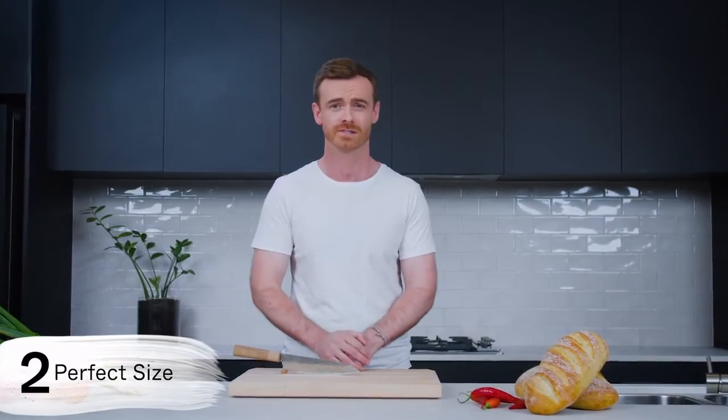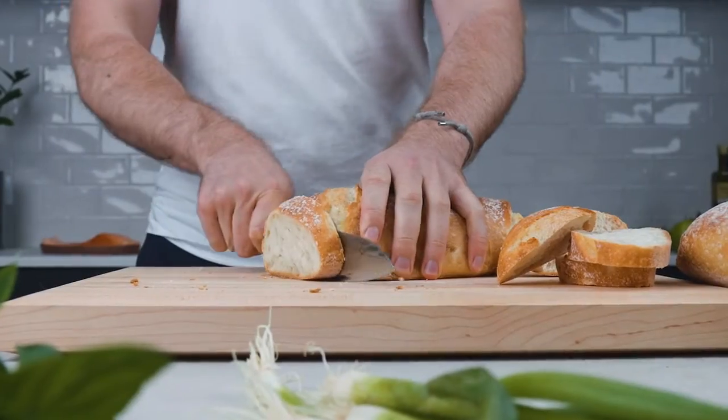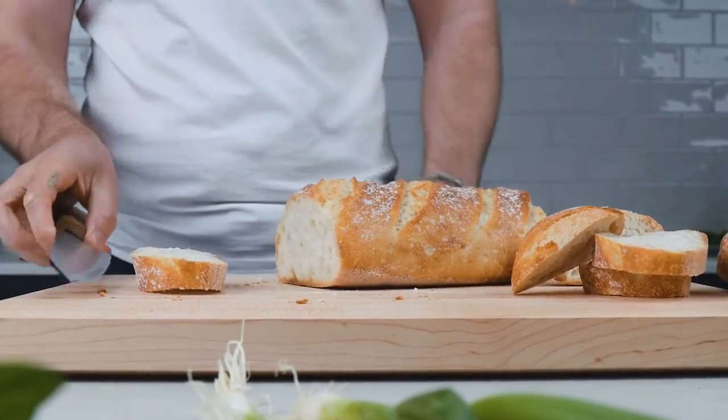Perfect size. The Gyuto style knife is made for all different styles of cutting, from meat to vegetables to tiny pieces of garlic. It should be quick and effortless, so size is important especially in the home kitchen where space is often limited.